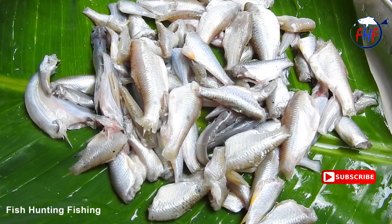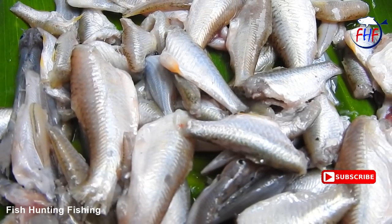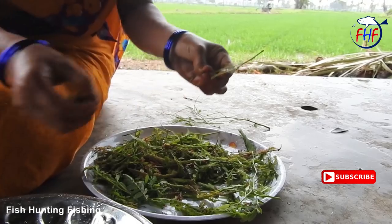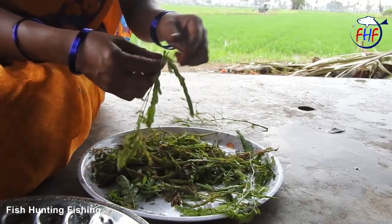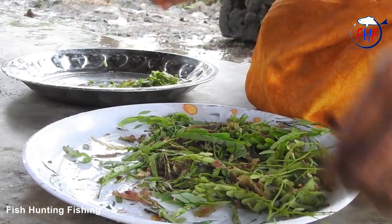And then we pour it into water, and we'll pour it from Kung Fu to the place. So this is a fun tool and we'll do this for you, and then I'll use them as well because I can use the control.